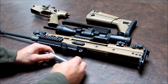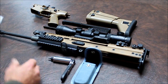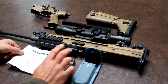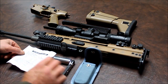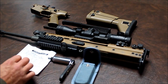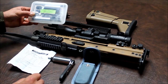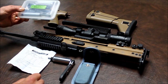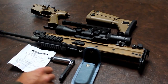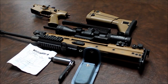Again, this is the kit: certificate of calibration, torque limiter, Torx bit, ratchet wrench, and carry pouch. This is also what their 65 inch pound kit consists of — a separate kit. Check out BorkaTools.com. I hope that helps any of you with your barrel changes and torque. If you have any questions, just ask.